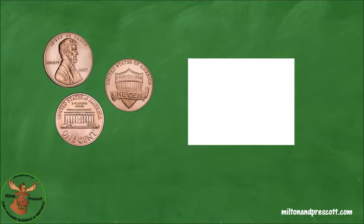Let's count these pennies together. Follow the red arrow. One, two, three. We have three cents. Let's write three in the white box.